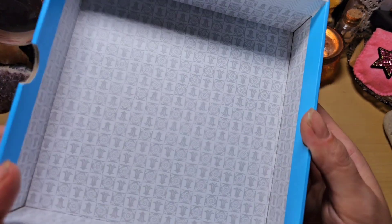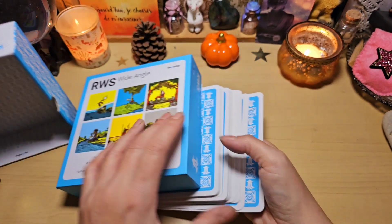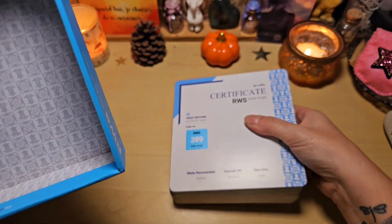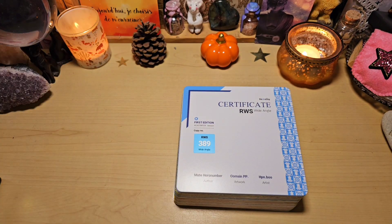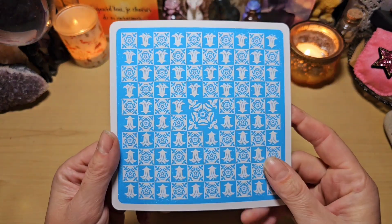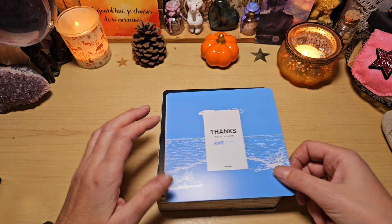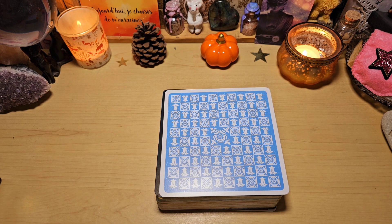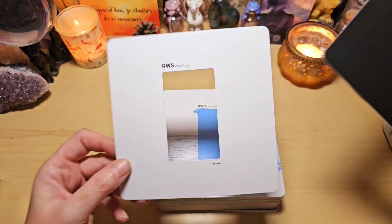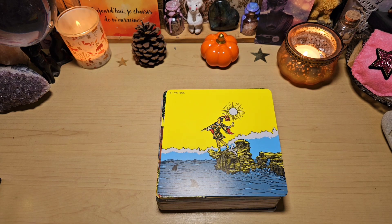On va découvrir ça ensemble. L'intérieur de la boîte est comme ceci, franchement, la boîte, tout est de super qualité. Voilà, donc vous voyez le gros bébé. On a le motif du dos des cartes. On a un certificat d'authentification comme d'habitude avec les jeux Dextini. Le dos des cartes est magnifique, j'adore. On retrouve toujours la carte de remerciement aussi. On a une carte qui protège devant et derrière comme d'habitude. On a deux cartes comme ça, un blanc et un noir. Vous allez voir pourquoi après.